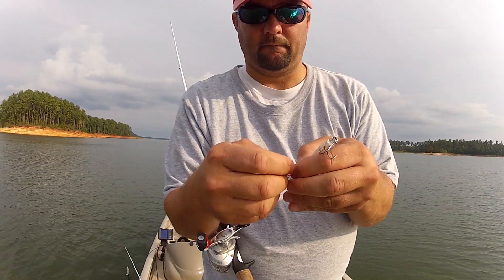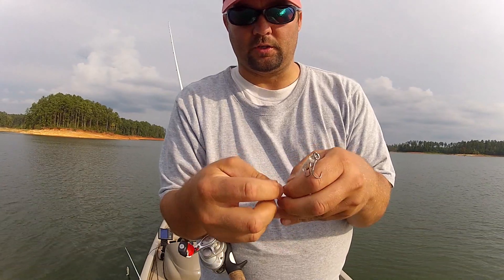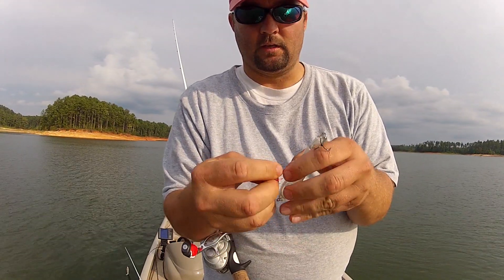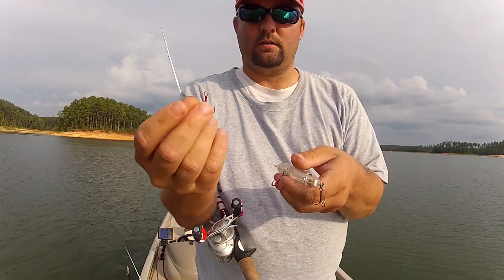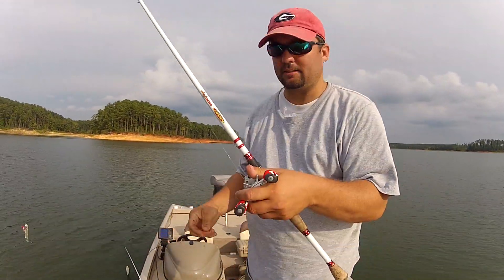holding on to the new one and just pushing the old one out of the way. And once you get all the way around, that one's off and that one's on — just change the treble out, just like that.